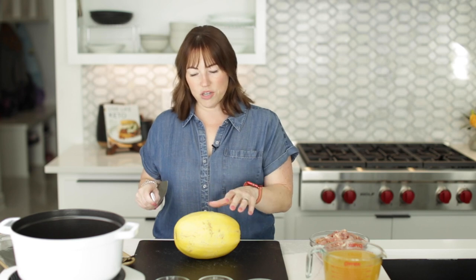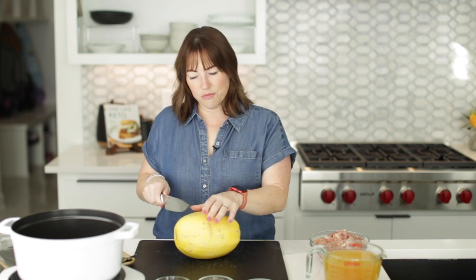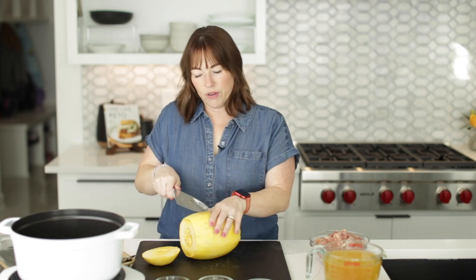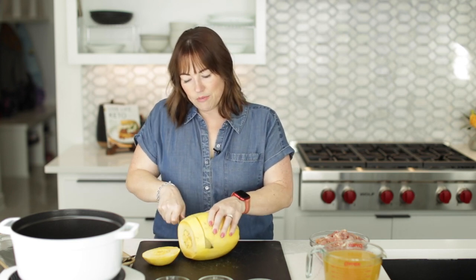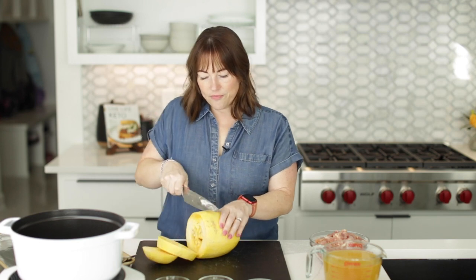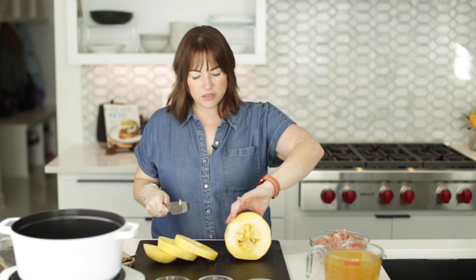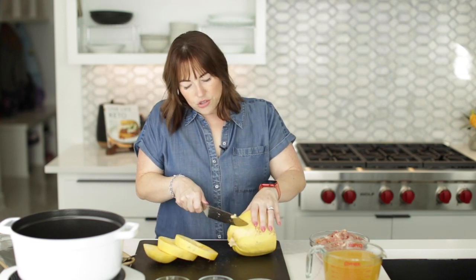I'm going to cut it like this. I've heard that makes it quicker to cook, and also you get longer spaghetti squash strands. I've got a really sharp knife so it should be pretty easy to cut — and it is, because my knife is sharp and I microwaved this for five minutes. After you microwave it, you just want to make sure and cool it for a little bit so it's not too hot to handle.